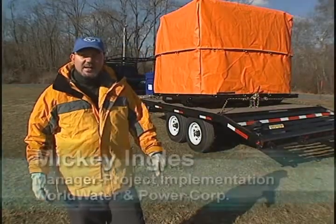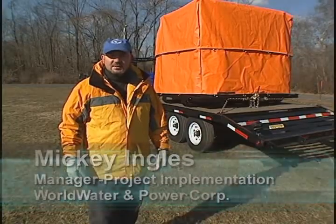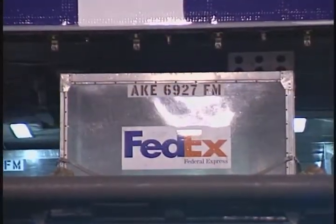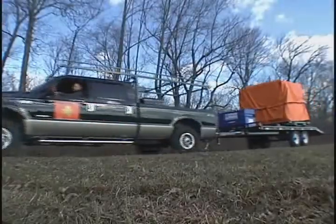This unit that you see behind me is completely transportable. It is designed to be airlifted. It is designed to be trucked into position. And once on site,